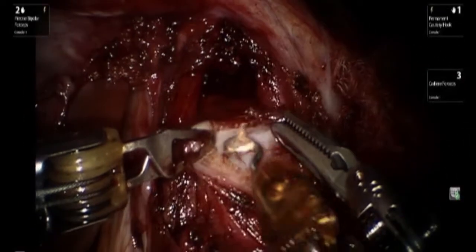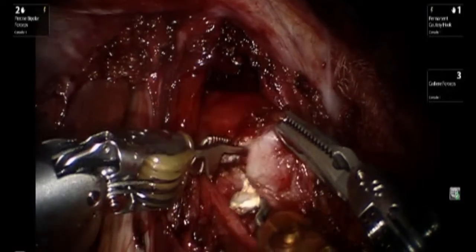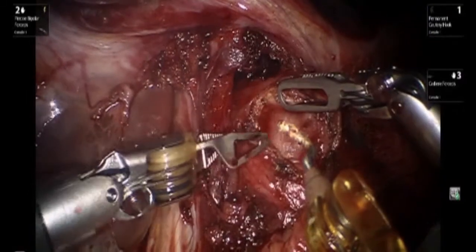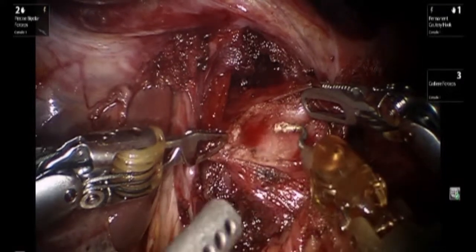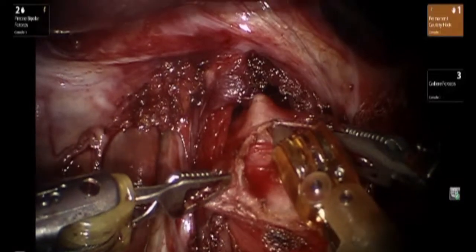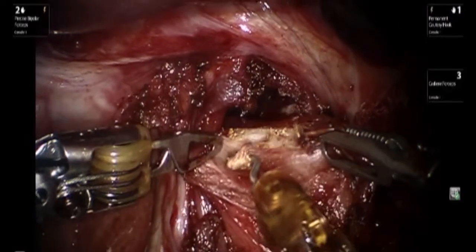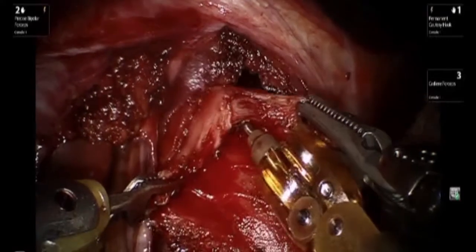Once a plane is created between the circular muscle layer and the underlying mucosa, one can then utilize the robotic instrumentation almost like a finger to gently dissect and create a plane. This dissection will continue along the esophagus into the posterior mediastinum in order to get at least 6 cm of myotomy along the esophagus.